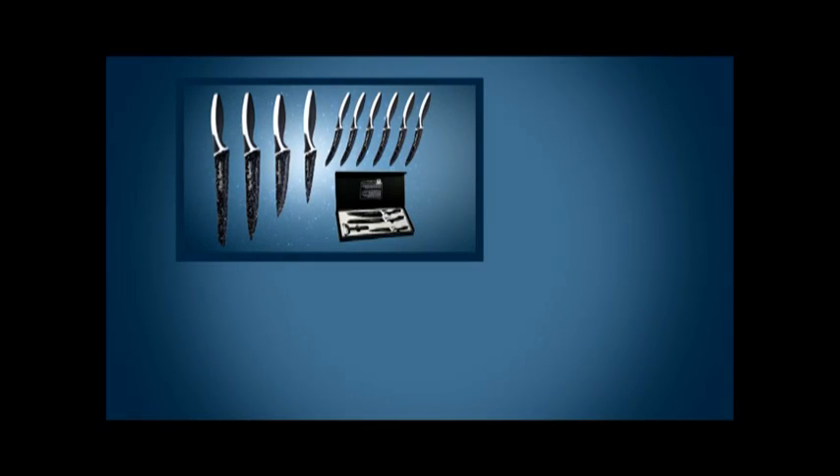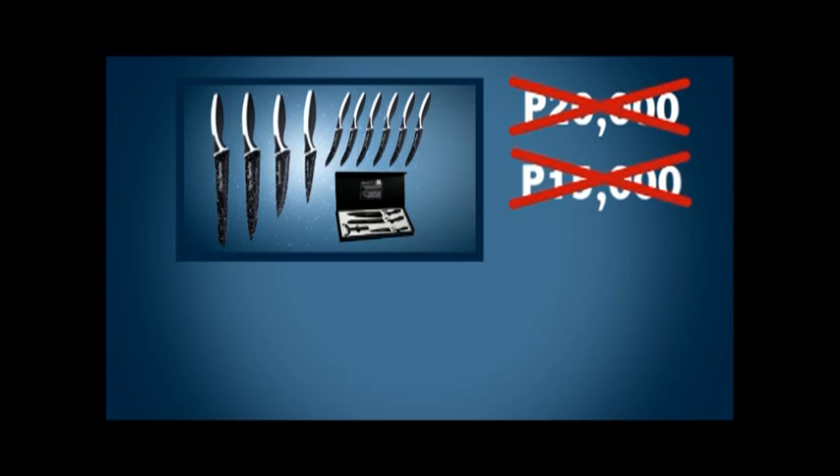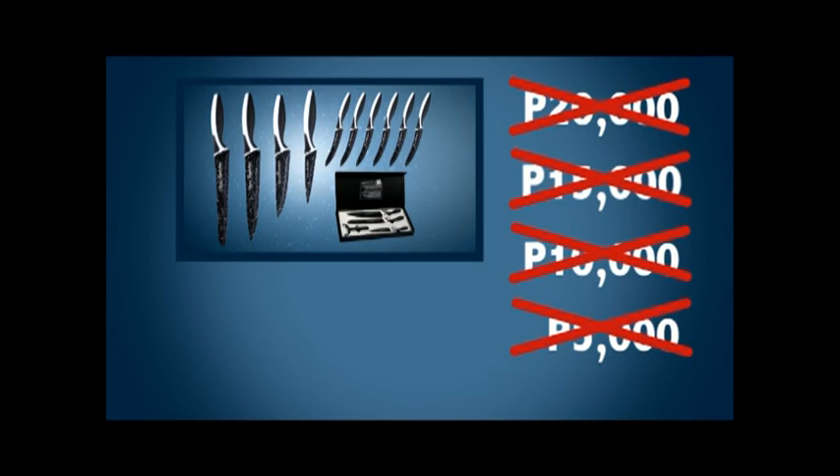An offer like this would normally cost you well over 20,000 pesos. But here today, you're not gonna pay anything like that. Not 20,000, not 15,000, not 10,000, and hey, not even 5,000 pesos.